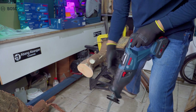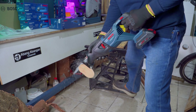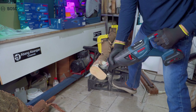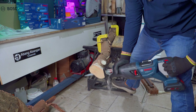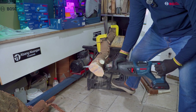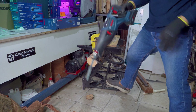Kemudian saya akan aktifkan fitur pendulumnya. Ini di bonggolnya agak keras. Dengan fitur pendulum, pemotongan menjadi lebih cepat lagi. Mantap untuk performanya!